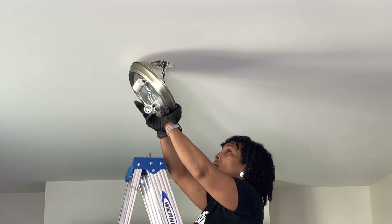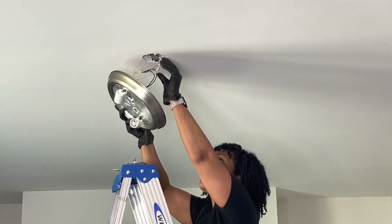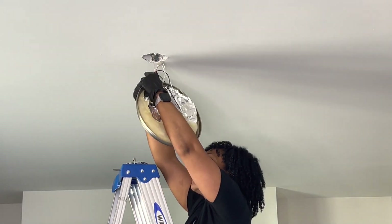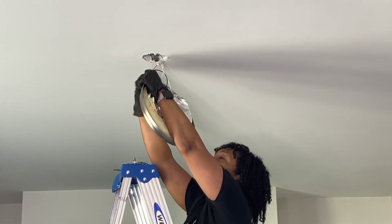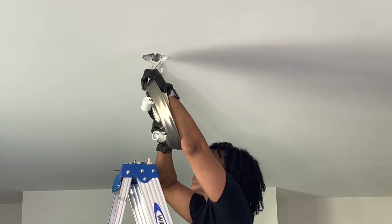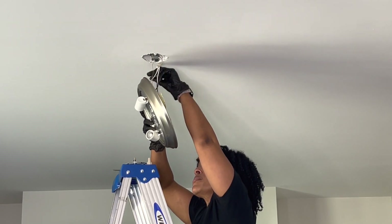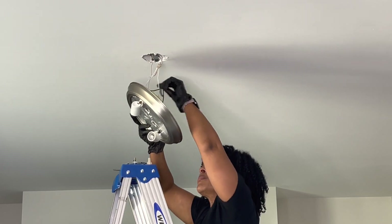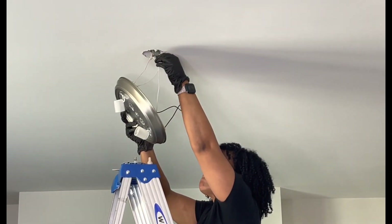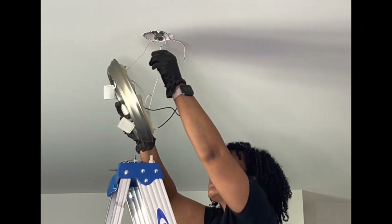Next up is tip number three, which is to remove the wires. When working with the wires you're going to have three wires: a ground wire which is a copper wire that you see me tugging on, and it is simply wrapped around a screw. You'll then have a black wire and a white wire. I'm taking the caps off so I can disconnect these wires from the existing light fixture, because we're going to reconnect them to our new light fixture.